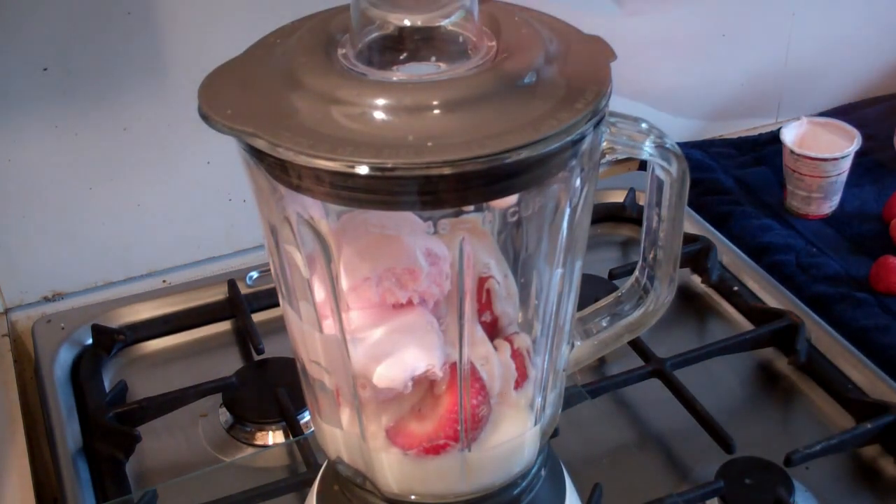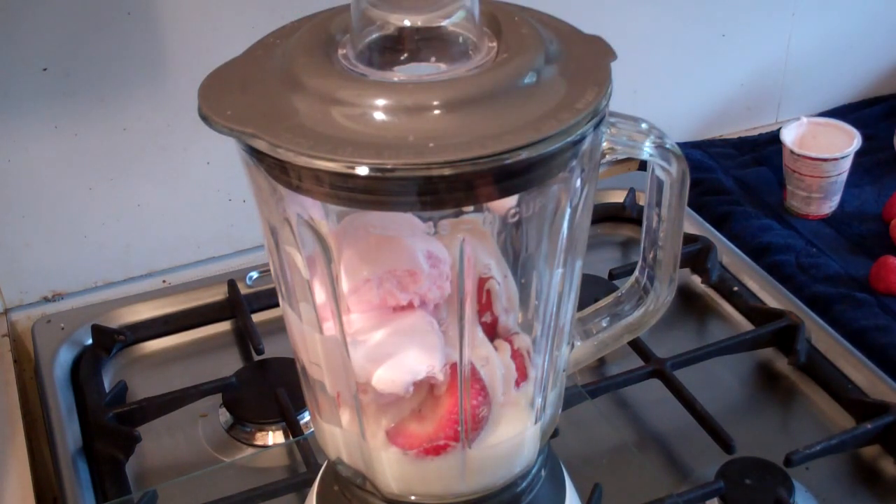Put the lid on your blender and turn on to high and leave it on here for about one minute.